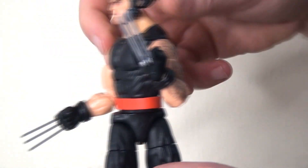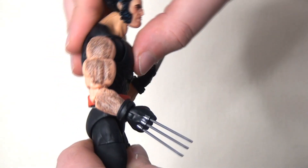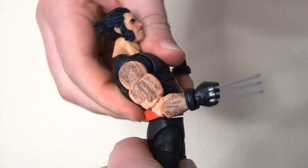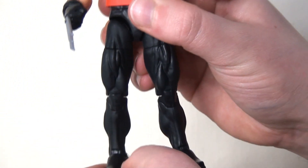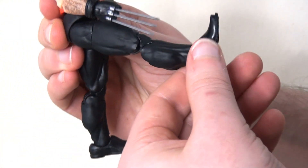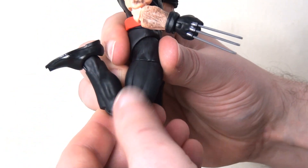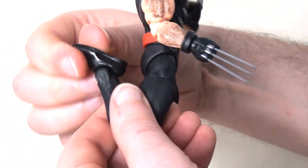There is a straight swivel at the waist allowing the figure to move from side to side, and an ab crunch in the center of the torso allowing the figure to bend forwards and backwards — a pretty decent range. We then have ball joints in the hips allowing the legs to kick out to the side, an upper thigh swivel, the leg kicking forwards and backwards, a double joint at the knee allowing that lower leg to kick all the way back, and finally the ankle pivot allowing the foot to hinge forwards and backwards and pivot from side to side.